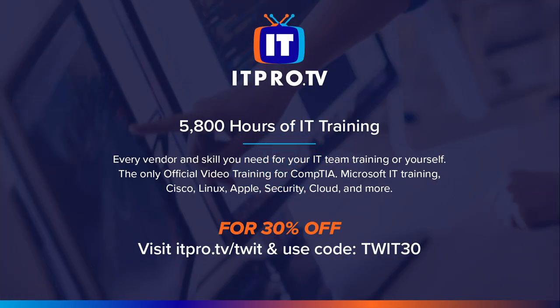This episode of Hands-On Tech is brought to you by ITProTV. Don't let another year go by. Get a head start on your IT career with ITProTV today. Visit itpro.tv/twit for an additional 30% off all consumer subscriptions for the lifetime of your active subscription. Use code TWIT30 at checkout.